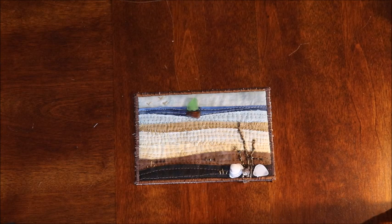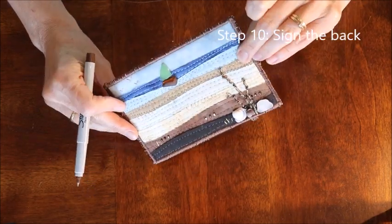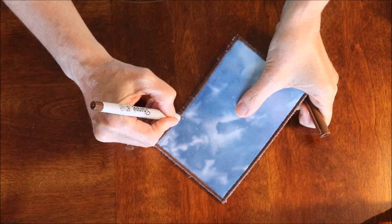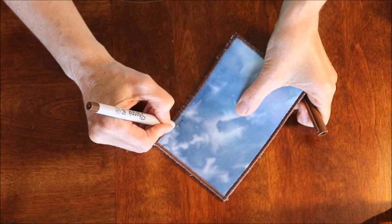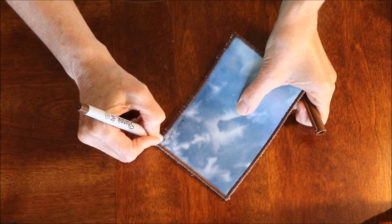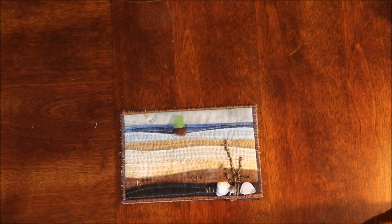Step ten: the last thing is to sign the back. Take your Sharpie marker, sign your name, and if you're giving it to someone write them a nice note. Then it's ready to go.